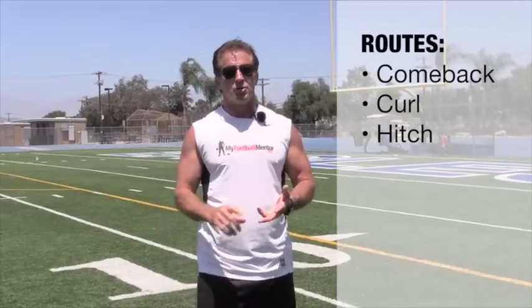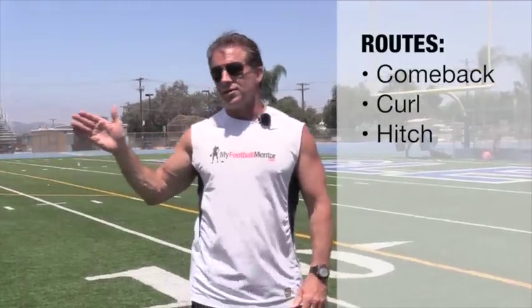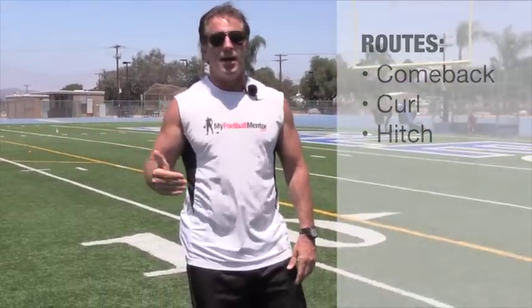This drill can apply to comebacks as well as curls — you can shorten it up and apply it to the hitch as well. When we're running a comeback, we want to sell that fade, get that DB running, but then we need to be able to break down and come to a stop and change directions in as few steps as possible.